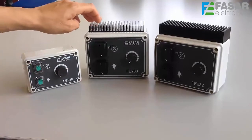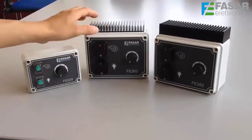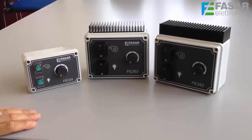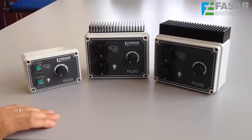The next product is the FE263, which is an analog speed controller able to control through the partialization phase technique up to two motors; the maximum load is 8A. Also in this case we find two switches — one for motor and one for light — on and off, and a knob for speed adjustment.